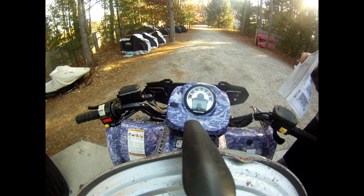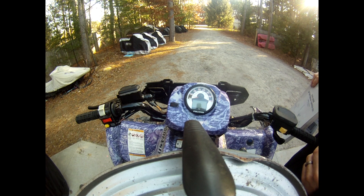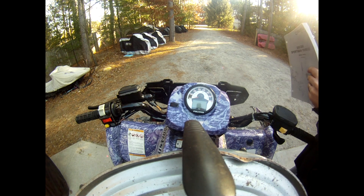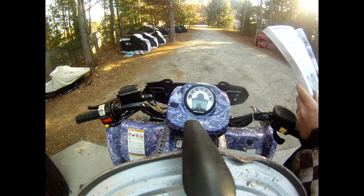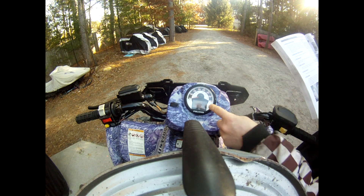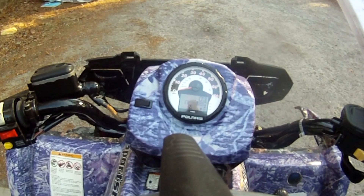Here we have our 2005 Polaris Sportsman 700 EFI. I've got the book out here in diagnostic mode, and we want to get rid of the flashing wrench icon, which is for the service reminder.